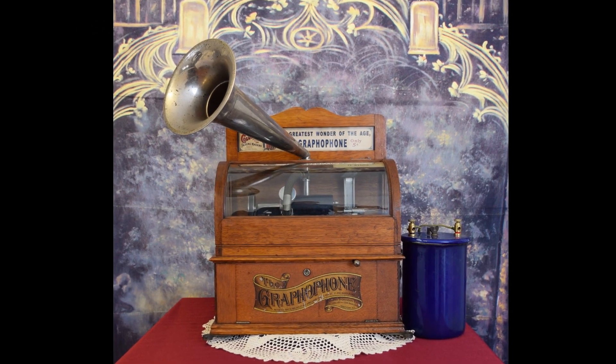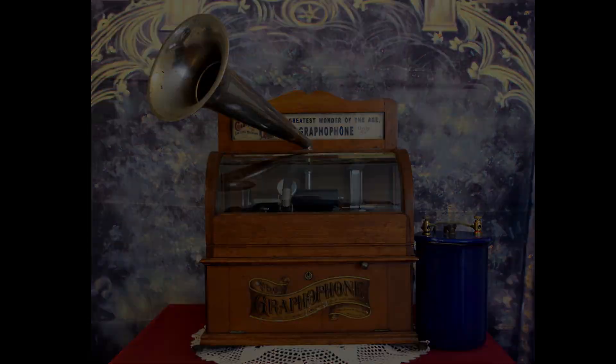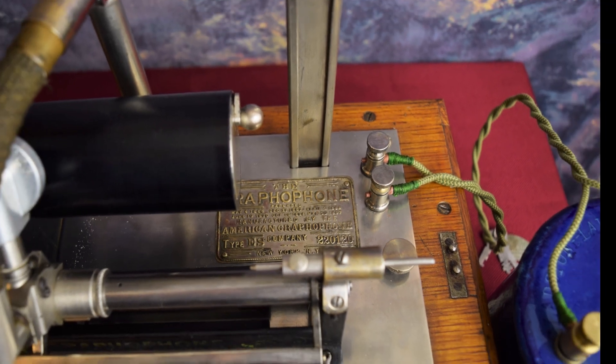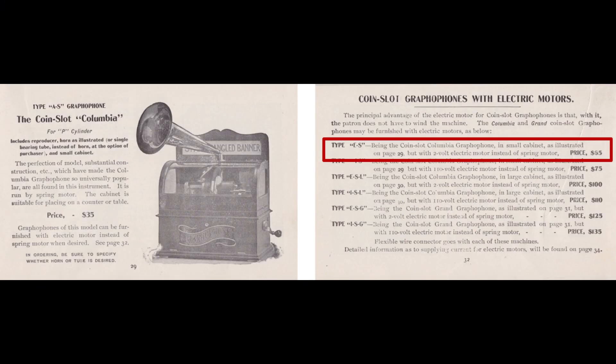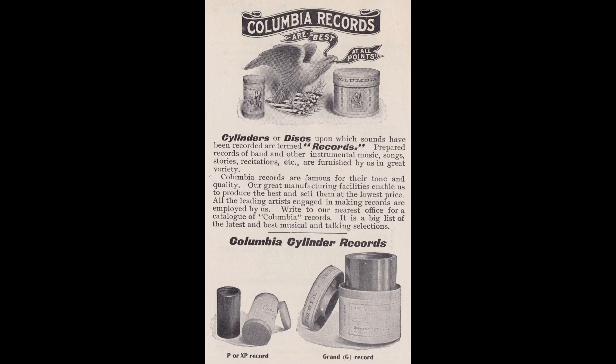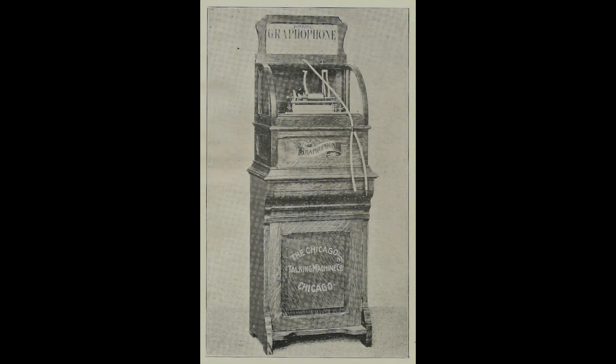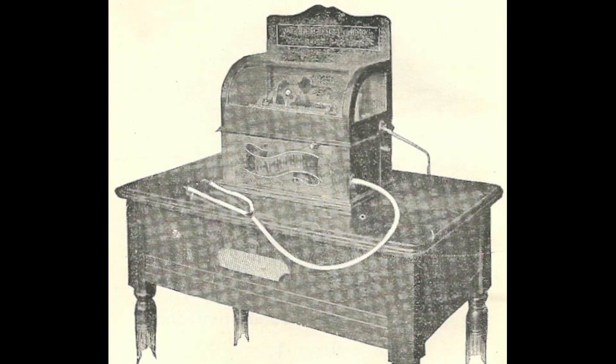The Columbia ES was introduced in 1898 as a DC electric coin-operated phonograph based on the Columbia A. Its near twin, the spring motor Columbia AS, was introduced at the same time. Both accept a P or standard sized cylinder playing approximately 2 minutes. The Columbia ES post-dated the Type S electric graphophone introduced in 1894, and the Type N floor model and Type N table model coin-operated graphophones introduced in 1896.